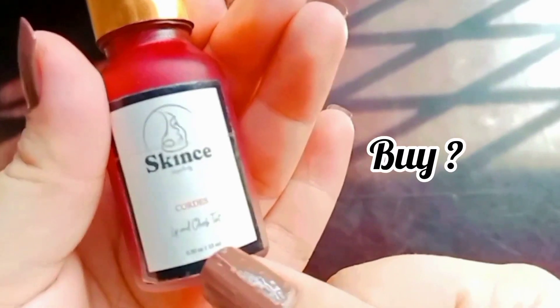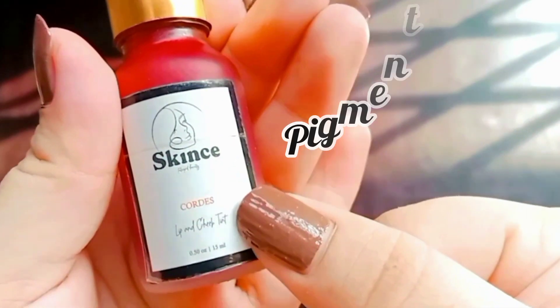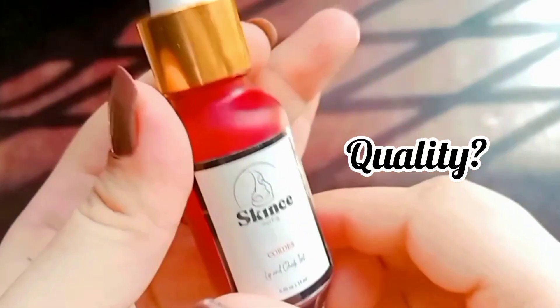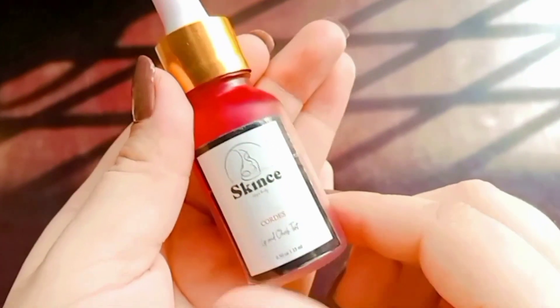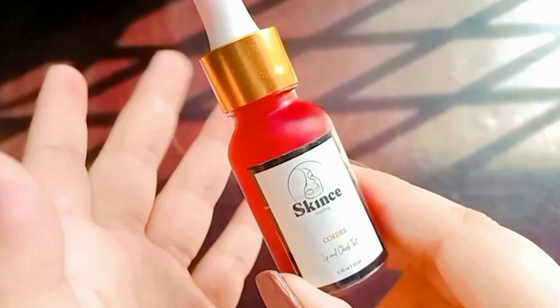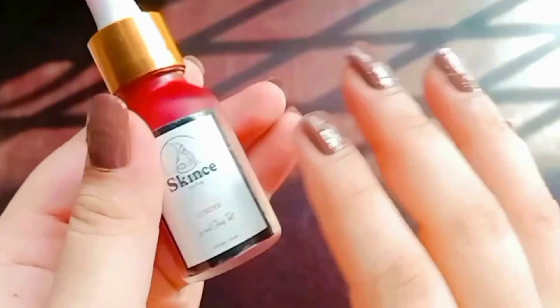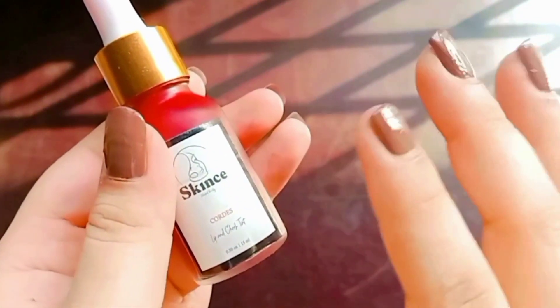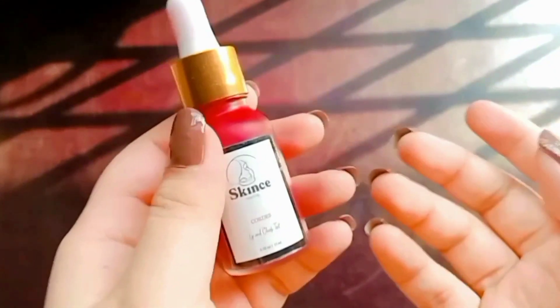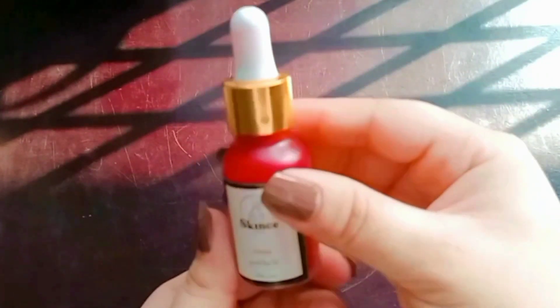I will share everything about this tint — how I bought it, its consistency, its pigment, and its quality. If anyone doesn't know about lip and cheek stains or lip and cheek tints, this is a pigment that you apply on the cheeks and lips, and you can apply it on the eyes too. It's a quick way to get into makeup.